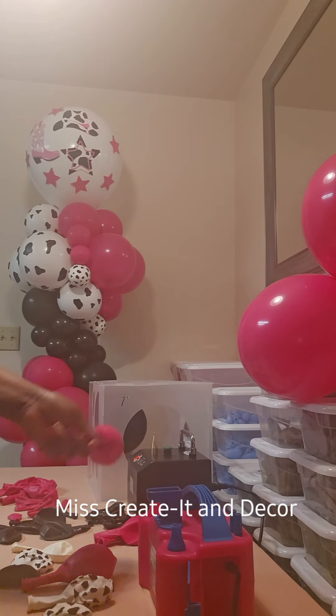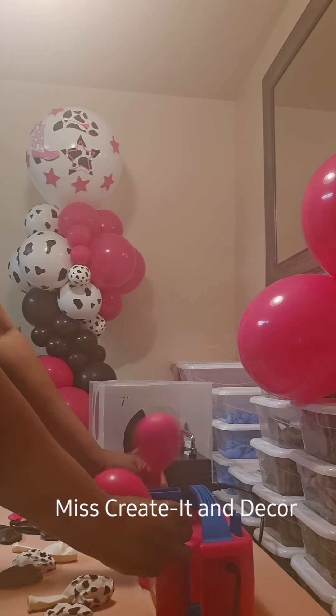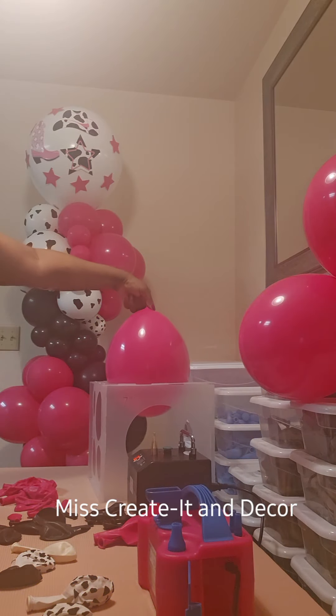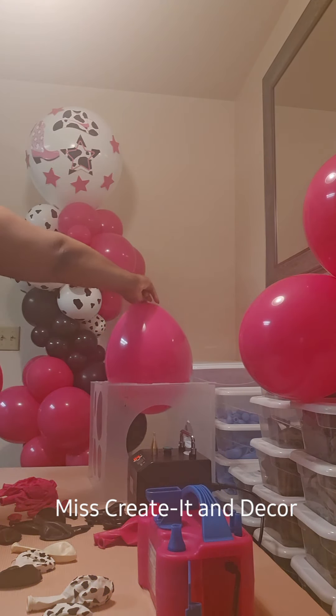And as you can see, I'm double-stuffing the balloons. The brand of balloons that I use is Tuff Text. I use Kielsen, Jamar, and there's one more brand I just can't remember. As you can see, the balloons look rich and real pretty. And of course, I still use my balloon sizer.